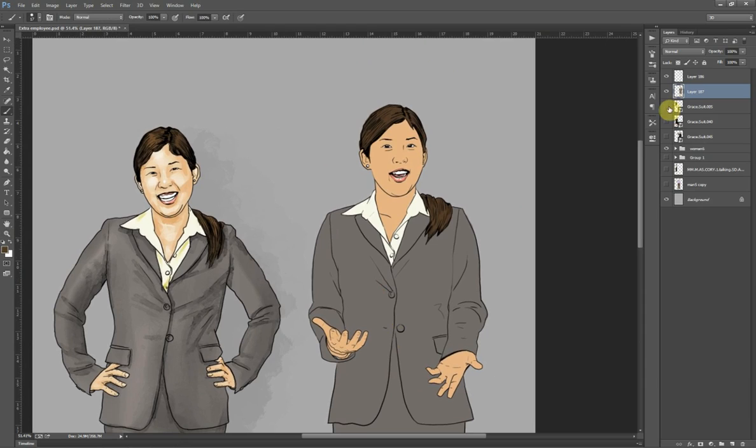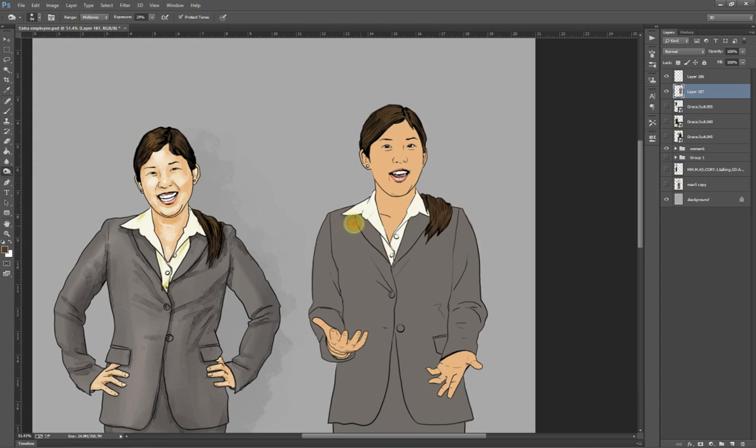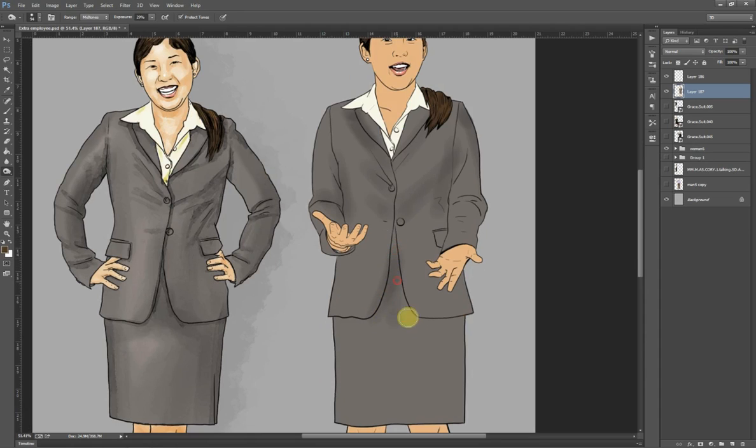Rather than painting in colours, I'm going to use the burn and dodge tool to do some quick shading. The easiest way to do that is to use some big brushes, make sure that protect tones is on and your exposure is relatively low — otherwise it becomes rather heavy-handed. I could use the photo to make sure the shading is appropriate, but it's all very much the same. As long as it looks good, that's the most important thing.